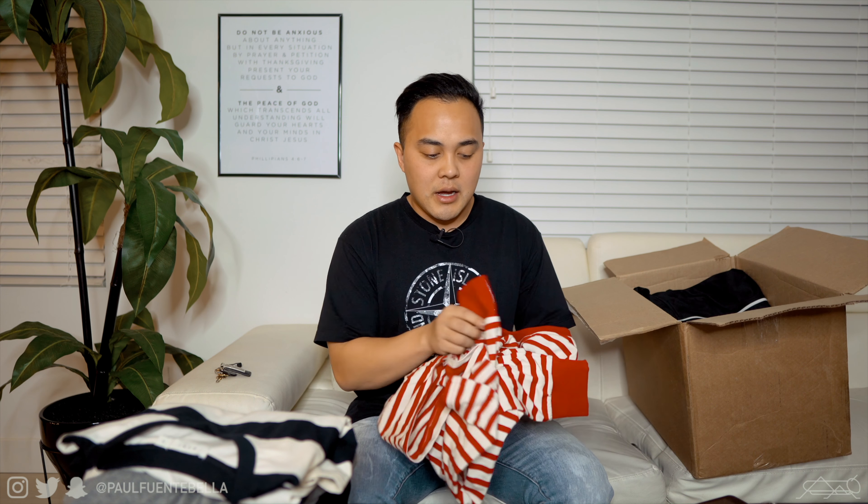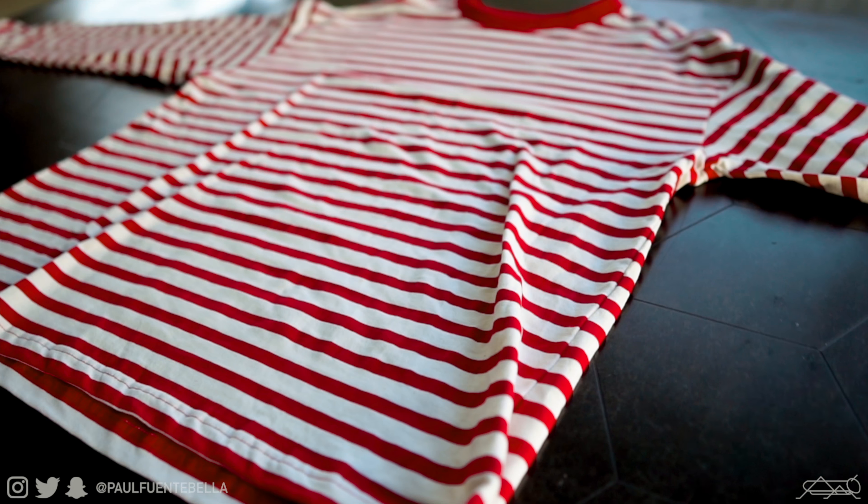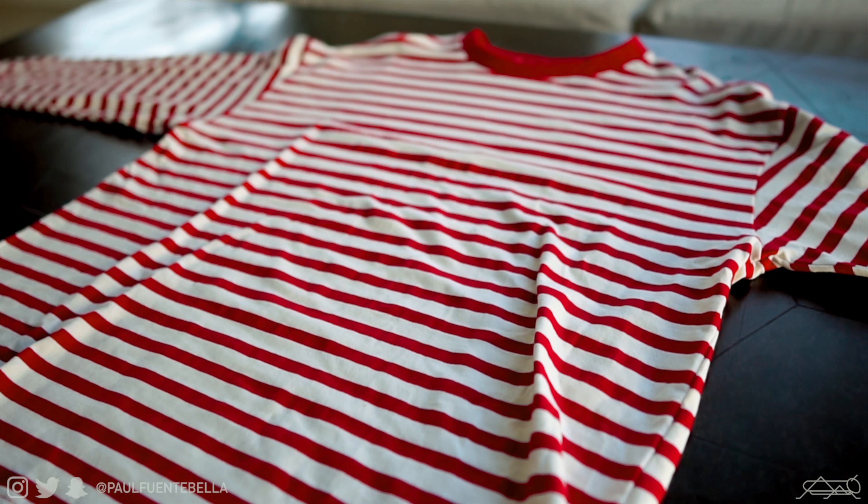Obviously the quality is there given the price point. The next piece is another striped tee — super soft, a very nice breathable tee with elastic cuffs, and it's actually really thick, so that feels pretty good. Then we have some denim here, which is kind of where the bread and butter is.